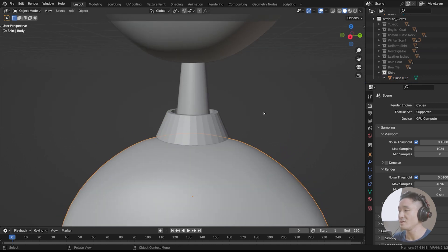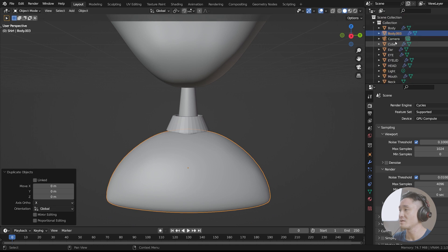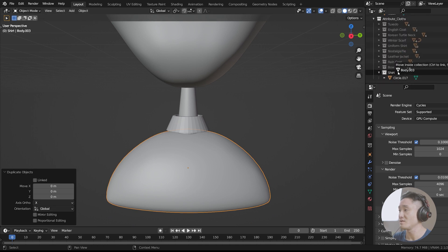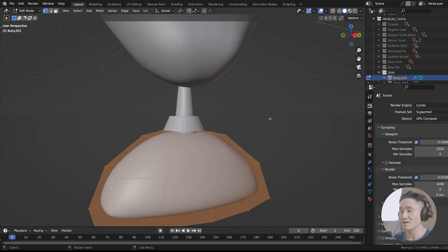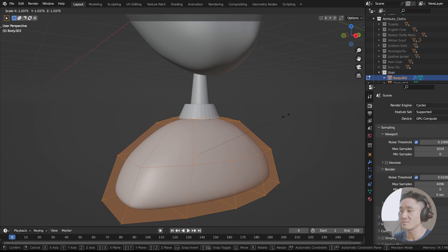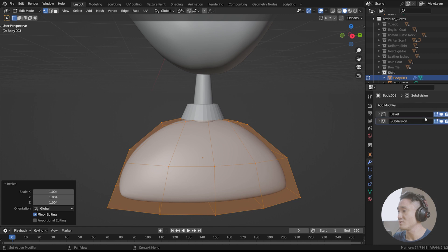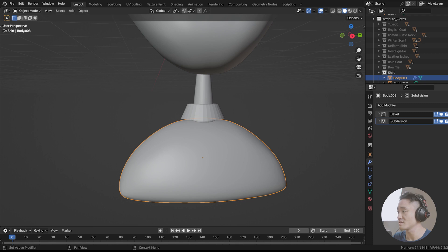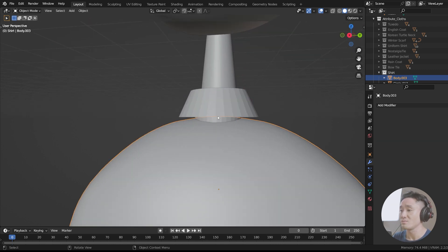Now let's go and copy the body itself — I'm just gonna select that body, Shift D. Now we're gonna drag it down here to the shirt. Tab to the edit mode, select everything with A and scale it up just slightly. Go to the modifiers, apply the bevel — but that can only be done in object mode. So tap out, apply, and apply. Now this became a separate mesh object for our beautiful shirt.